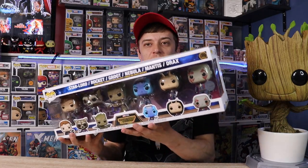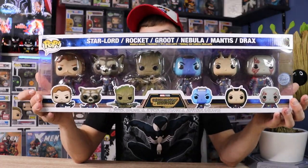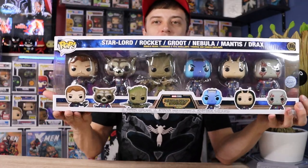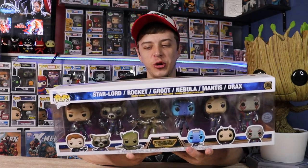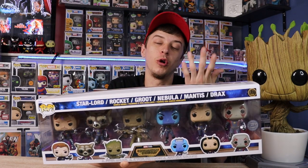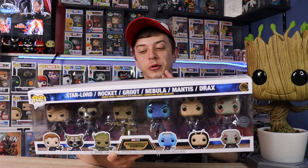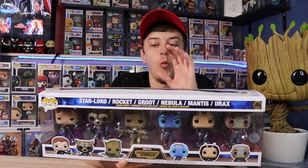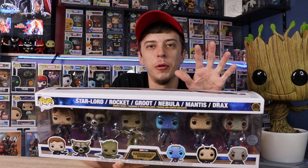We also have the six-pack Guardians of the Galaxy Volume 3, featuring all of the Guardians to date. Nebula is in this one, which is super cool, and I love how they all have their uniforms on. The coolest part about this six-pack is the exclusive Groot that only comes in the six-pack — he actually has eight arms coming out of him with eight guns, from the scene in the commercials. I have a separate video showing these off where I had to buy six Funko Pops to get one, where I take them all out of the box.